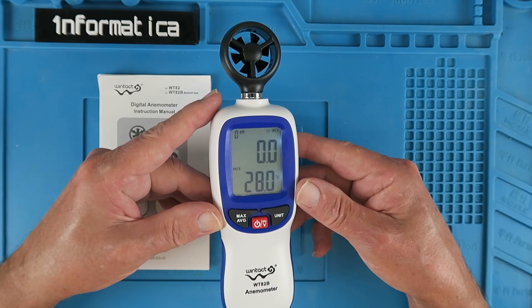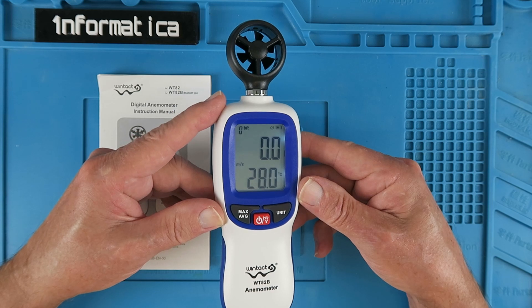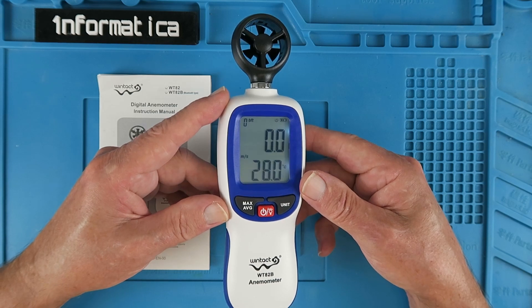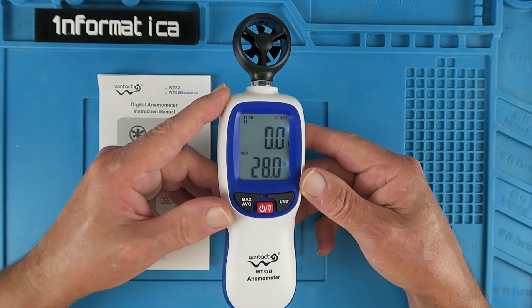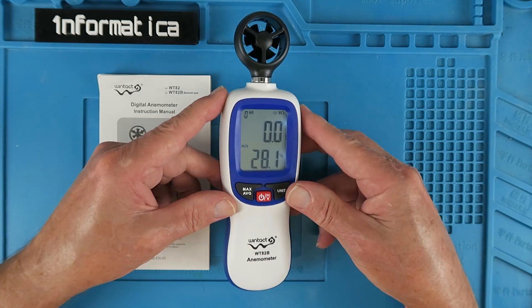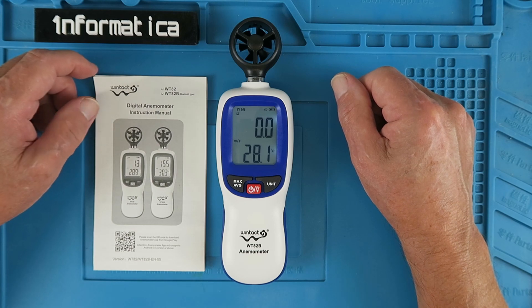A neat and practical device, then. I'm going to find it very useful when flying a particular model — if it's struggling with the wind, I'll be able to make a note of what the wind speed was and use that to select an appropriate model next time out. I especially like the Bluetooth function to be able to record the values on the smartphone. When I'm flying, it's not possible to press buttons — I'm fully occupied with trying not to crash. I hope you found that overview useful. If you have any questions or comments, please leave them down below, and please like and subscribe.